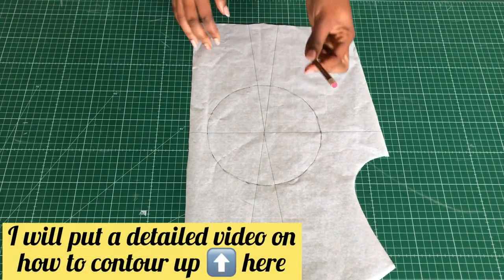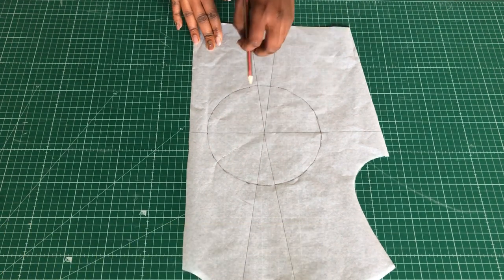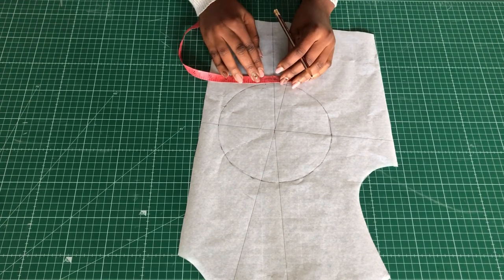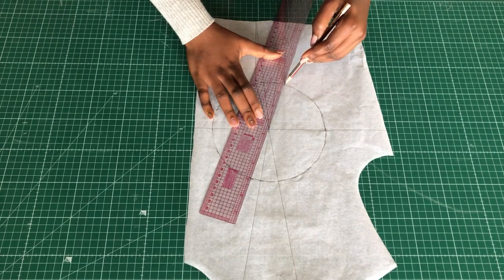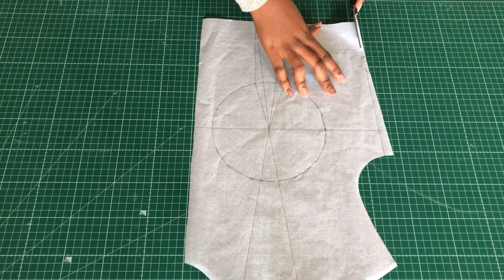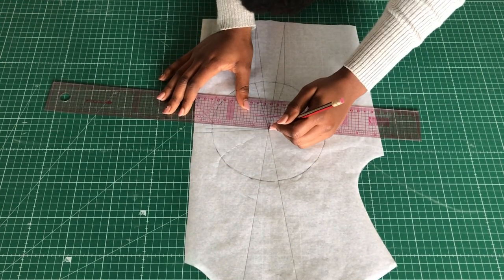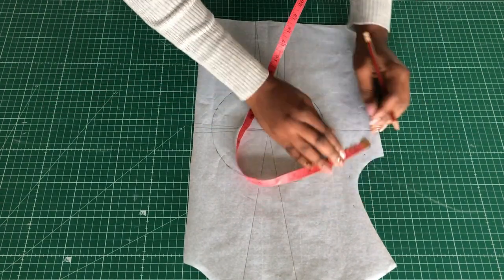I already made the bust circle. You get that by measuring from the widest part of your bust to the underbust and using that as your bust radius. Make a straight line at the center of the circle at the underbust, measure half an inch on both sides of the dart, and join it to the bust point. At the side I came in half an inch, and at the center front I took a quarter inch on both sides to prevent gaping, then went in half an inch at the armhole.